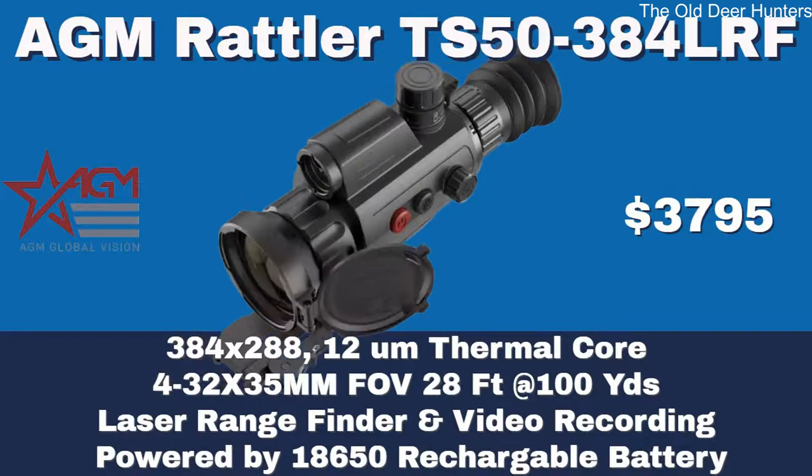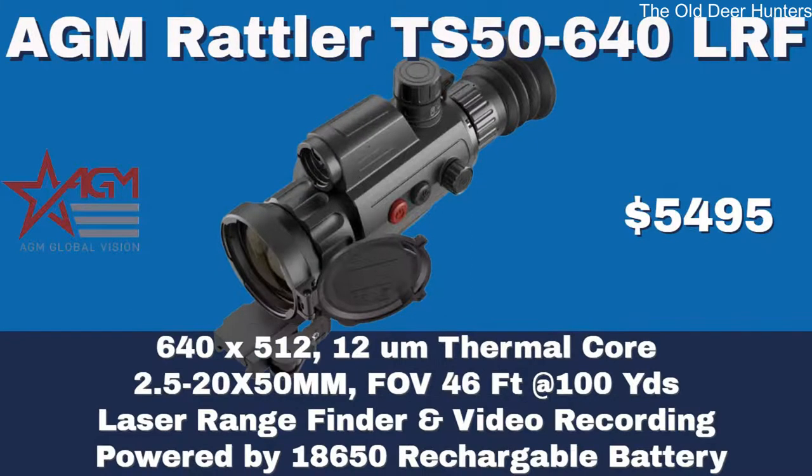The next scope is the TS 50 384 LRF. This is a 384 by 288, 12 micron scope. It has a 4 power base magnification and a field of view of 28 feet at 100 yards. As you go up in power, this is a great scope for a coyote hunter at full power, but the field of view is only 28 feet wide.